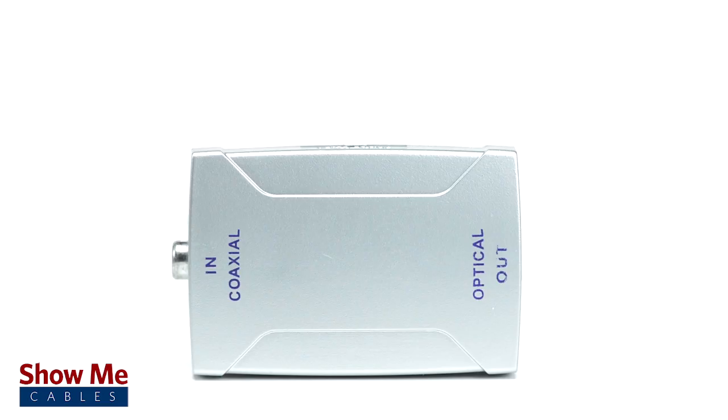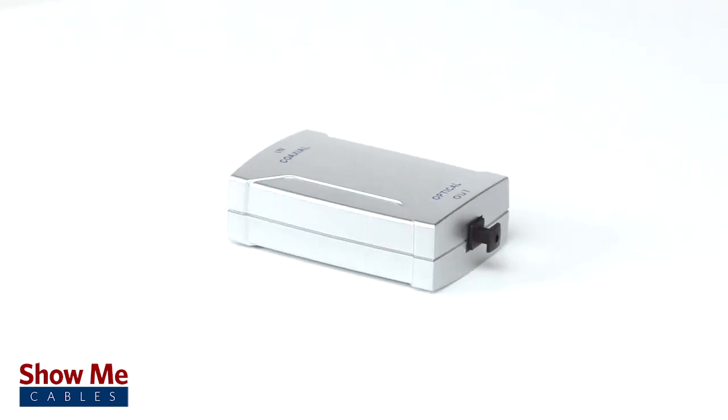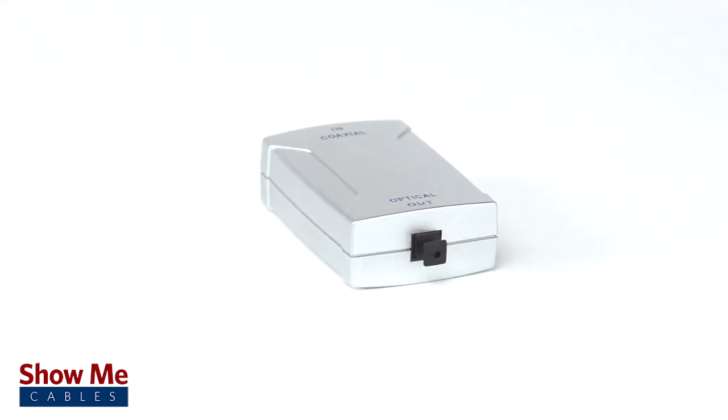Our digital coax to optical audio converter will allow you to change formats and save time and money while keeping full digital sound quality. For all of your converter and adapter needs, choose ShowMeCables.